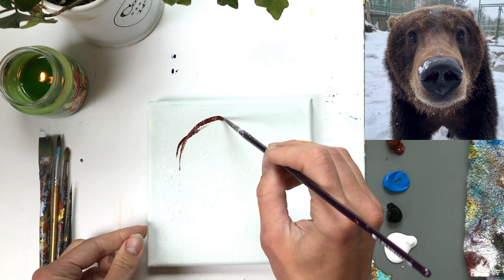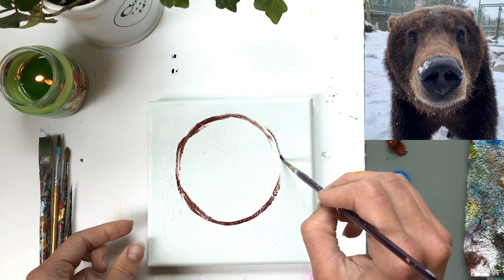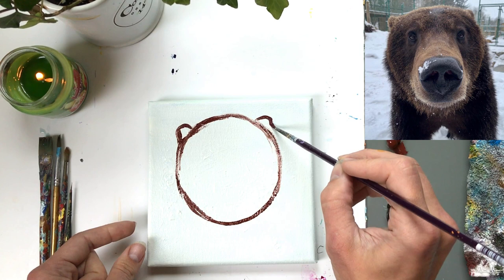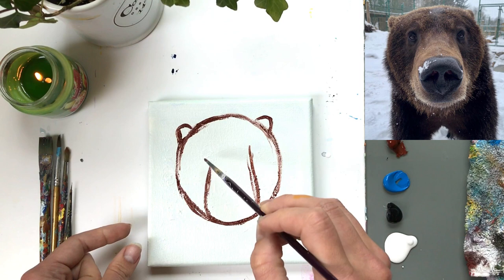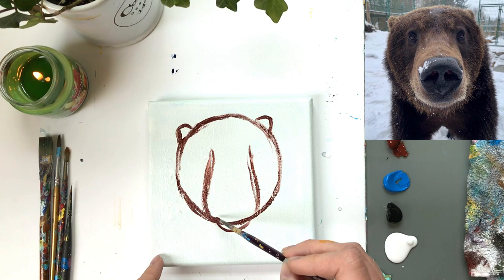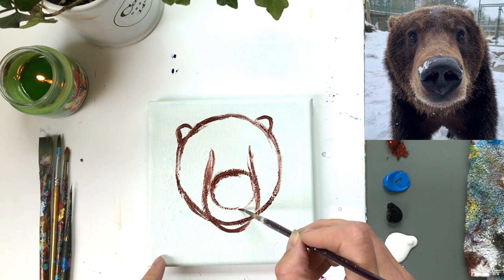I'm going to create a circle closer to the top of the canvas to make room for the chest of the bear. Because this bear is so up close, we can only see the tops of the ears, so I want them pretty far out along the sides with a big gap on the forehead between the left and right ears. Next, we're creating two lines bringing down the snout from the top center, getting wider at the base of the circle. I'll create a small chin below the snout and a really large nose closer to the bottom of that circle.